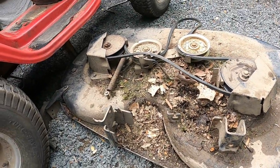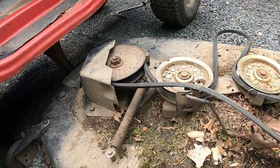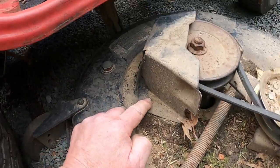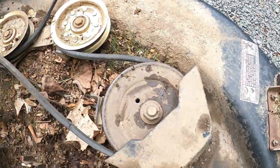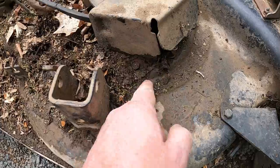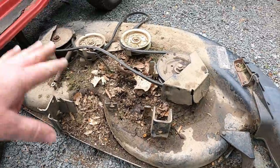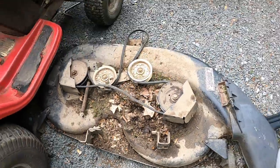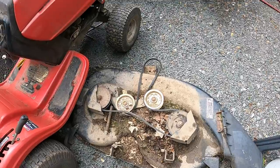We're going to clean this up and then take the shields off. There's a 13-millimeter here and another 13-millimeter over here we'll have to get off, and a 13 buried underneath here. Let me get this blown off and cleaned off. I'll also have to see if I have a blade belt because I didn't realize that blade belt was in that bad of shape — if not, we're going to have to go get one.